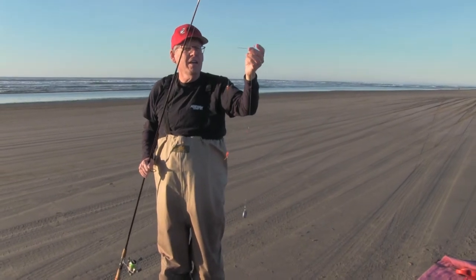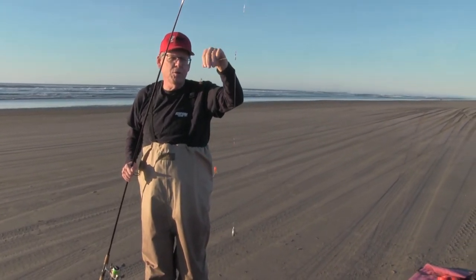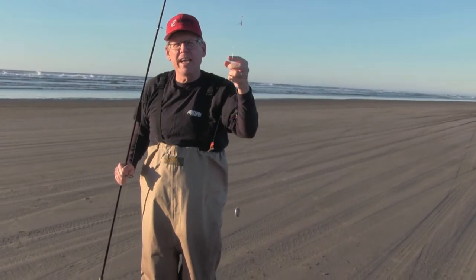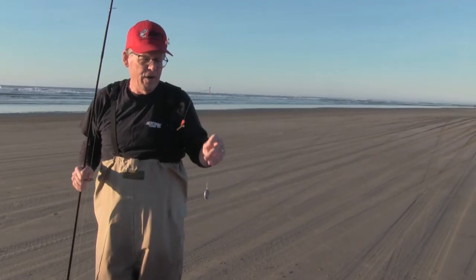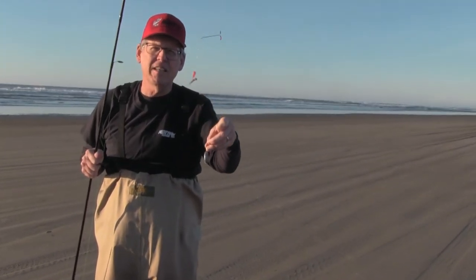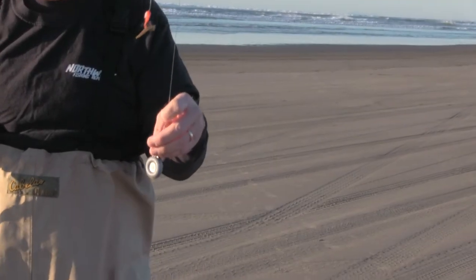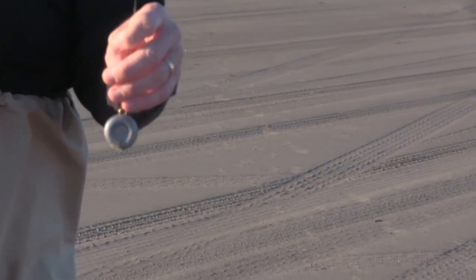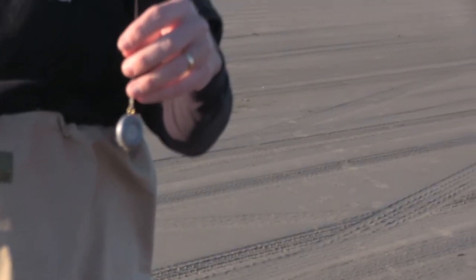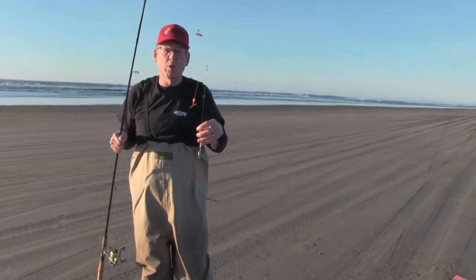Off the wire on the crappie rig, there's monofilament to a number four hook — we've got two of those. The bait I'm using today is Berkley Saltwater Gulp worms. You can also use clam necks, little pieces of garden worm, or shrimp — these fish will eat a lot of different things. For my weight, I like this disc style; it sits pretty good on the ocean bottom and doesn't move around too much. A lot of guys use pyramid sinkers — again, one to five ounces depending on the surf.